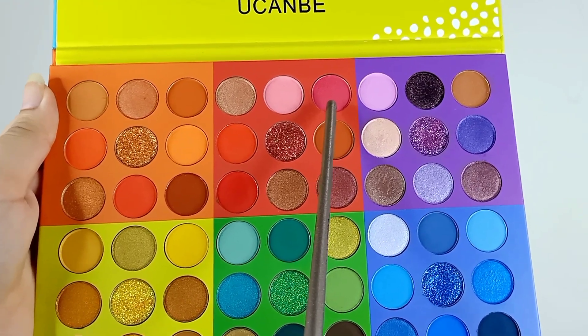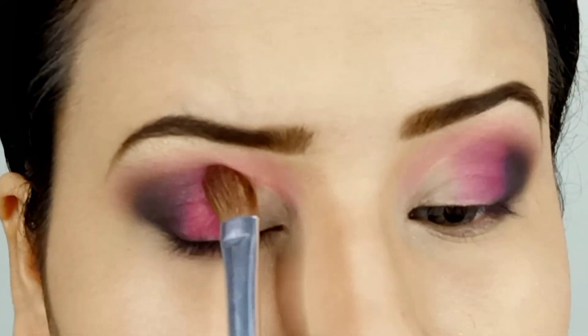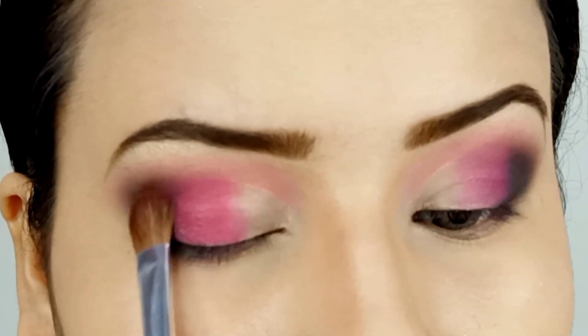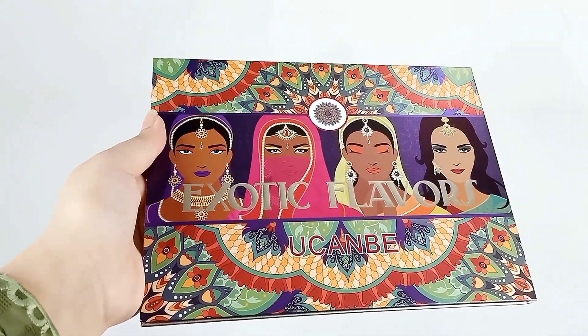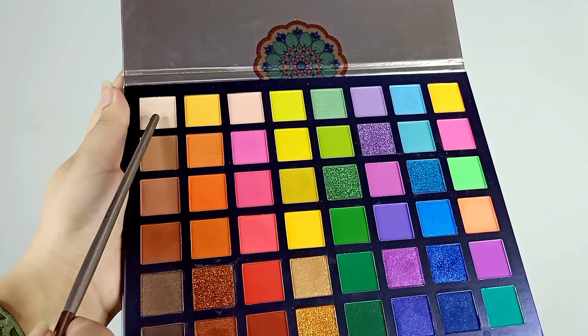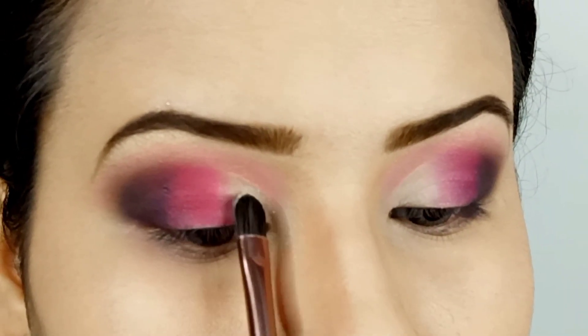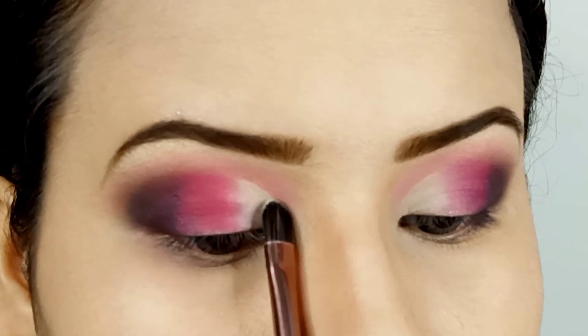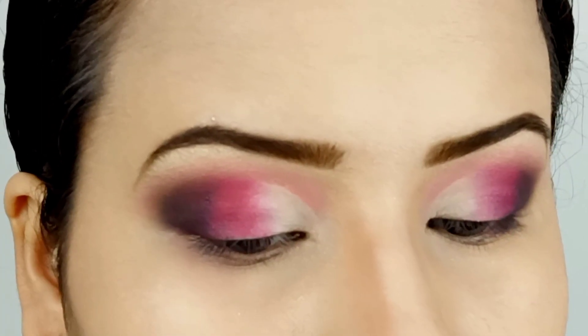Now I'm going to take this darker pink and apply it on the middle of the lid — just make sure that you blend it well. From the You Can Be Exotic Flavors palette, I'm using this off-white color for the inner one-third part of the lid. You can use a shimmery shade here too if you want, but I want to keep this look matte so I'm not going to go for that.